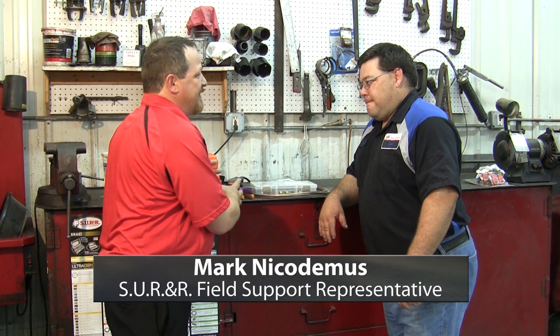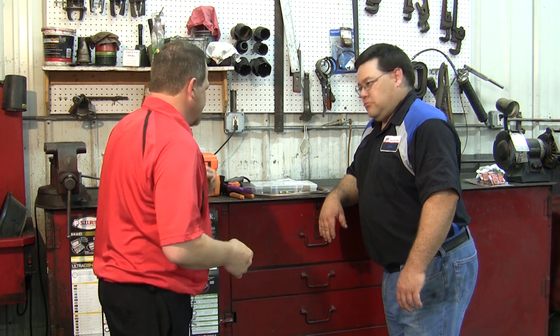It's one heck of a way to really speed things up. We're cutting hours off jobs and making your life a little easier when it comes to this stuff.